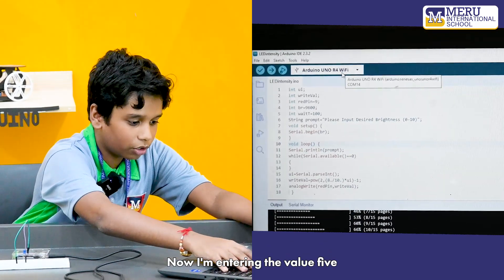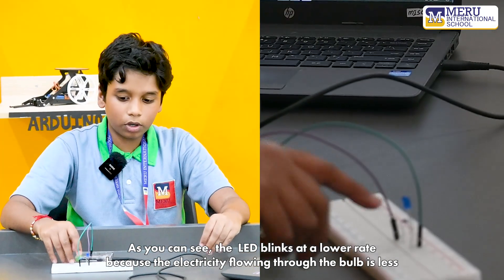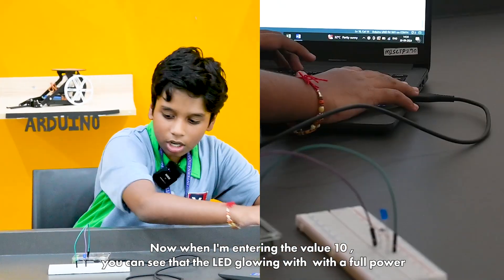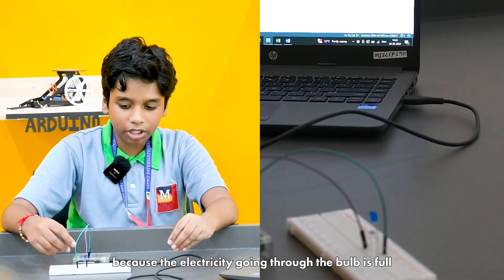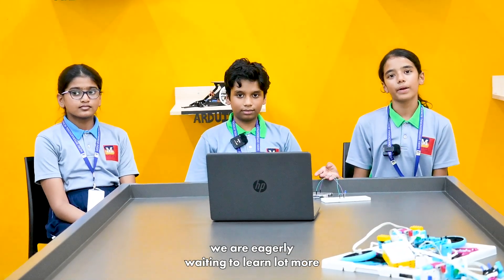Now I'm entering the value of 5. As you can see, the LED blinks at a lower rate because the electricity flowing through it is less. Now when I enter the value 10, you can see that the LED is glowing at full power because the electricity through it is full. Through this simple experiment we were introduced to the field of electronics. We were truly amazed and enjoyed it a lot, and we are eagerly waiting to learn more.